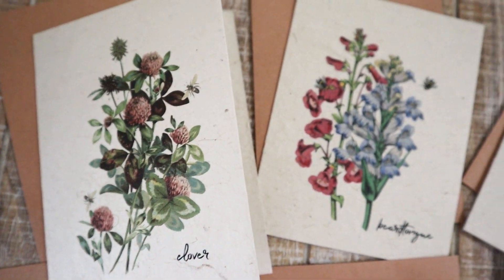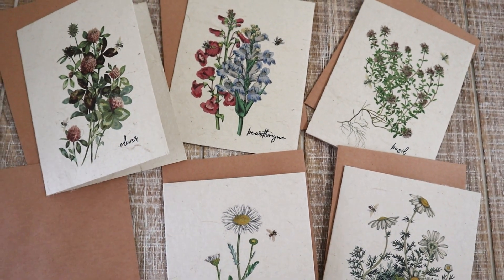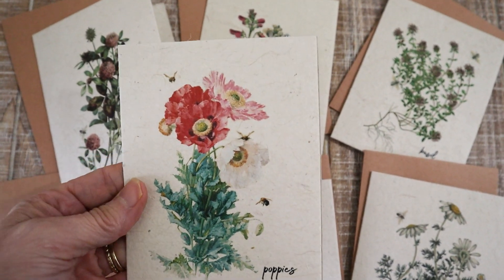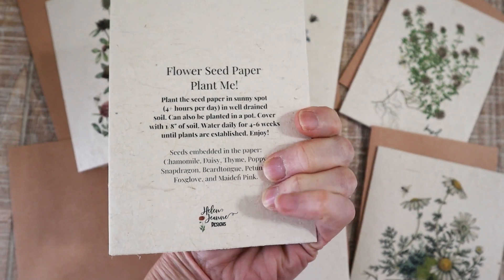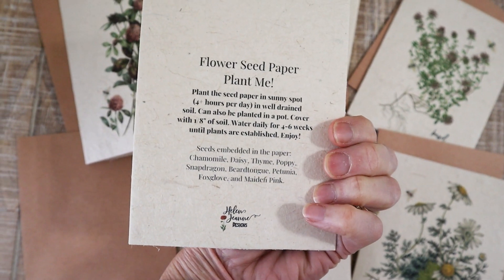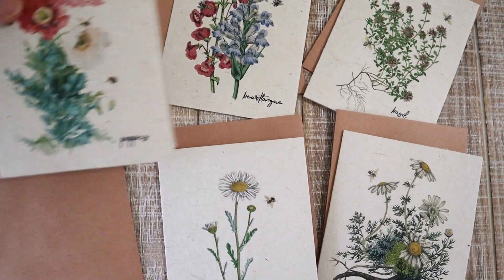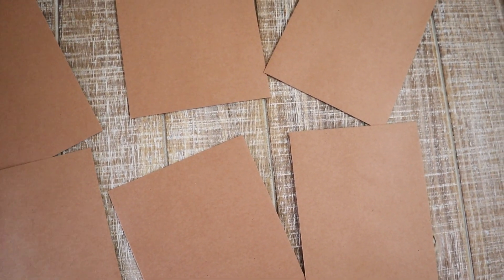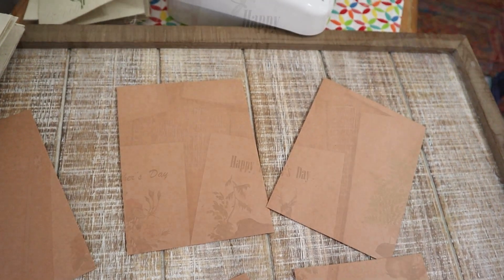They can be used for any occasion, but the nice thing is that when you're done, you can take the paper and actually plant it — you have to keep it well watered. This is a North American wildflower seed mix. I did add two different sets: this botanical set and then another one.